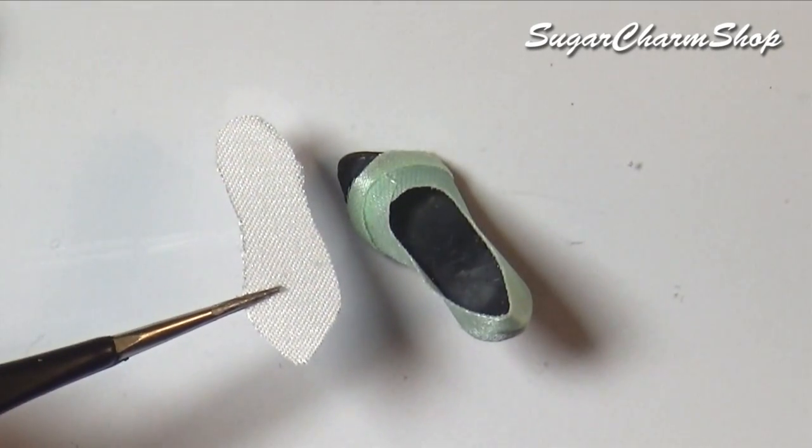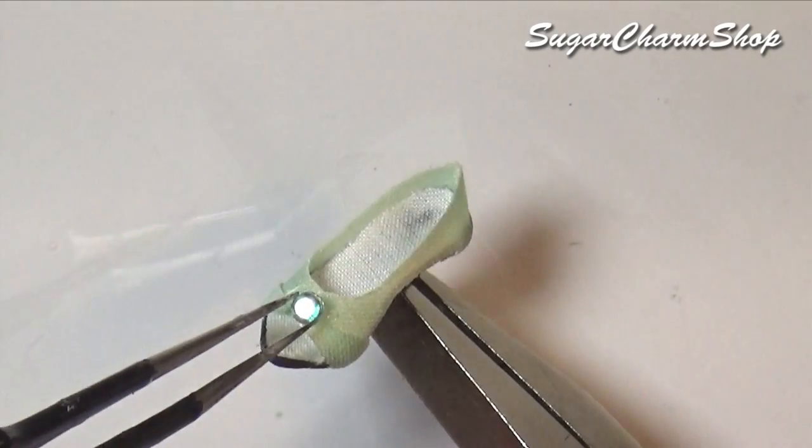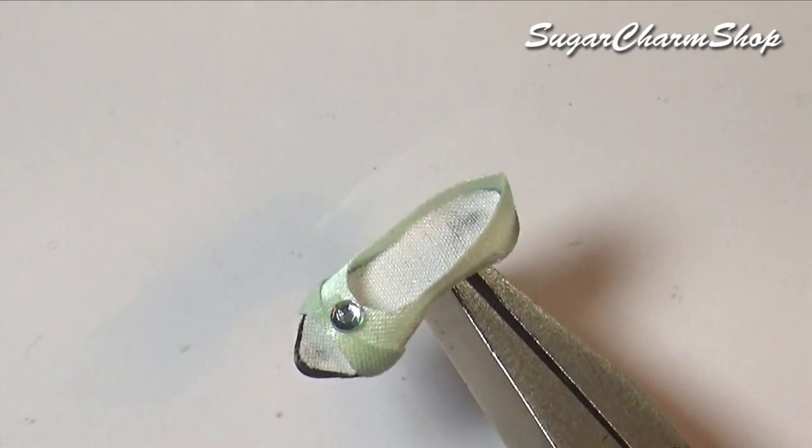For the inside, I added some white fabric. I didn't worry too much about the glue seeping through, because once the doll has the shoes on, you won't see it.